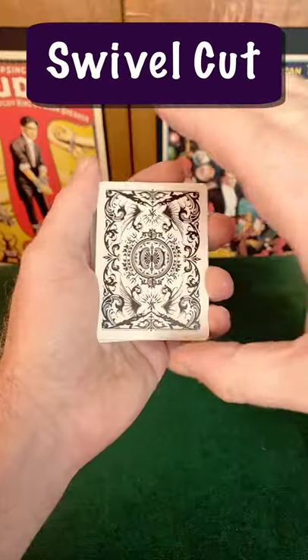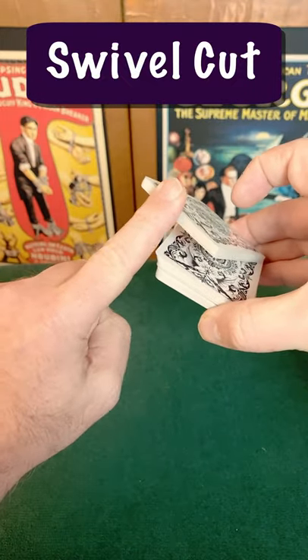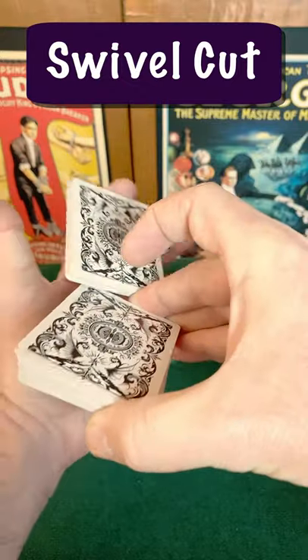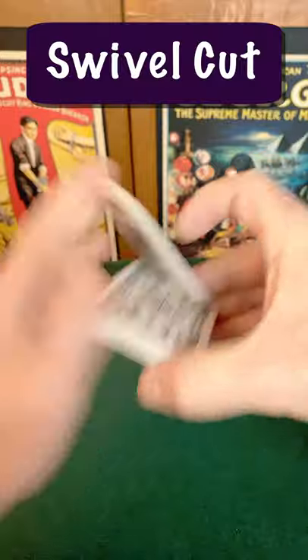This cut starts from the same grip. The difference here is the left index finger is used to lift up the top half of the pack. It swivels 180 degrees around the right second finger into the waiting left hand. This is the swivel cut.